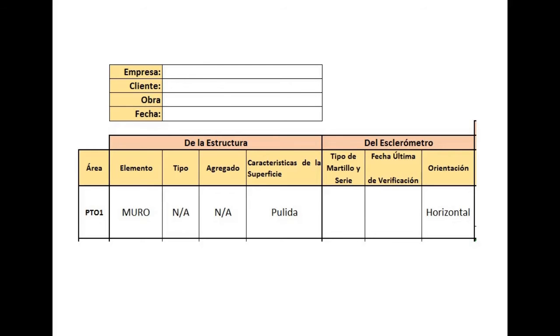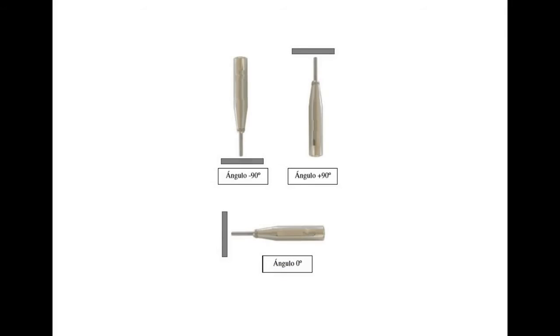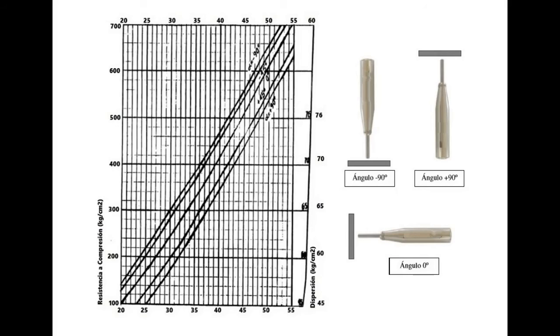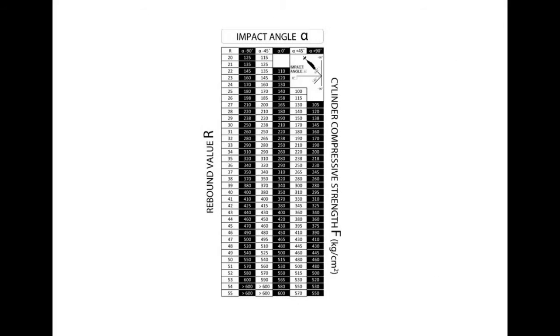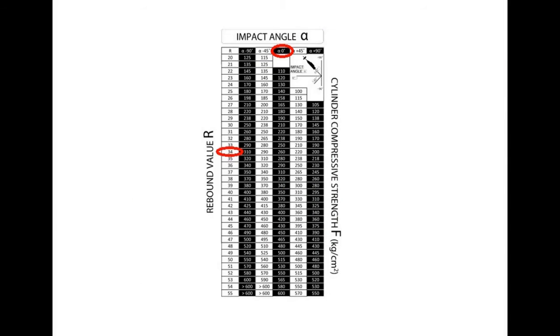With the bounce information, the average value is sought. With this average value, depending on the orientation of the hammer — whether it is perpendicular to the surface at 0 degrees, 90 degrees, or minus 90 degrees — we look in the graphs, or preferably in the table that gives the reading values for each rebound. In our case, the average value of 34 units and an angle of 0 degrees gives a value for the elastic hardness of the concrete of 260 kg per square centimeter.